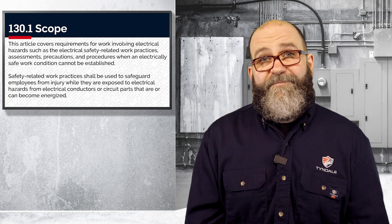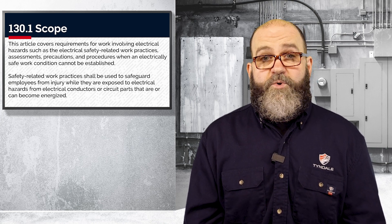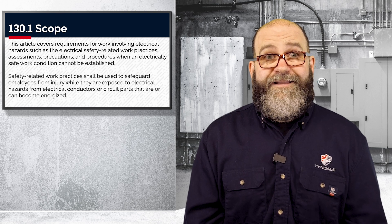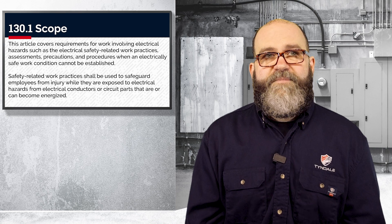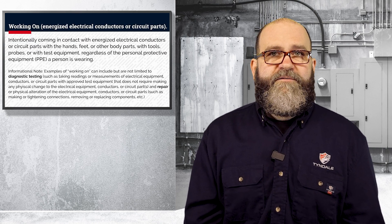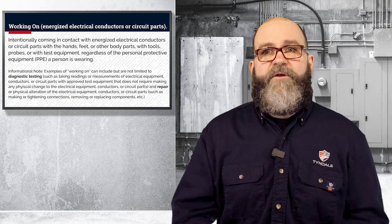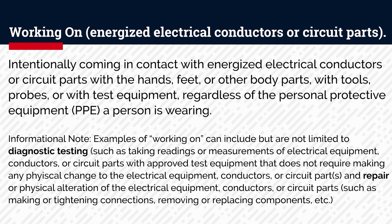Remember, NFPA 70E and OSHA regulations require first and foremost that your equipment be de-energized, unless it's operated under a normal condition, which we've already talked about in a previous video. Now, let's determine what working on something energized means. Per the definition, if you intentionally contact anything energized with any part of the body, with any tool or probe, regardless of the PPE you are wearing, you are considered to be working on energized.